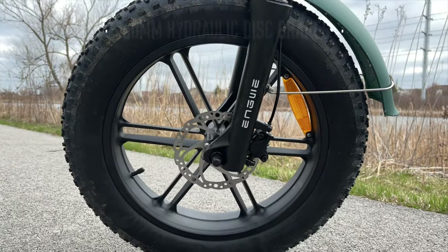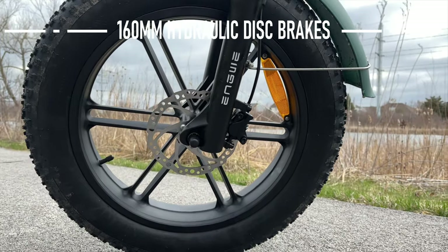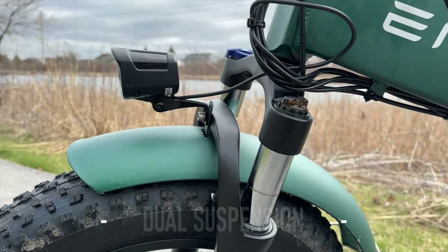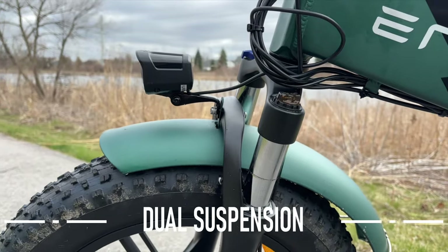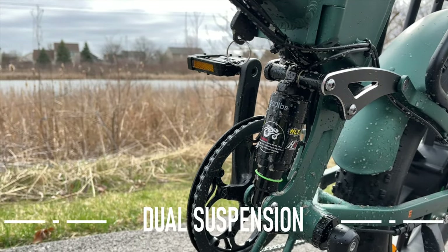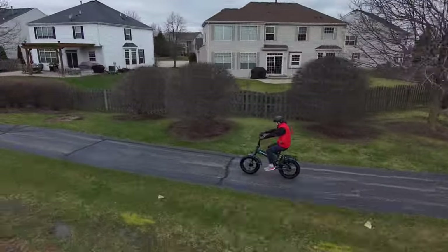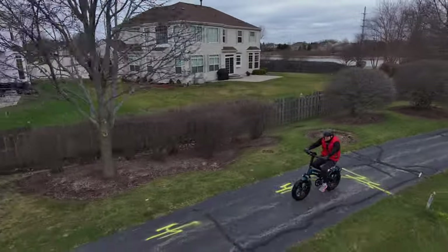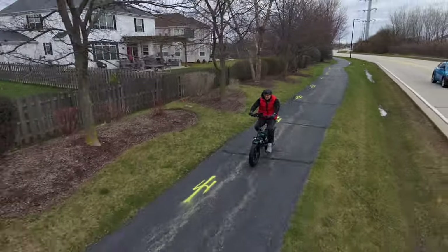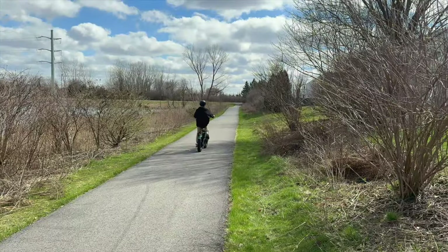Those brakes are nice — they are hydraulic disc brakes, 160 millimeter. I already mentioned the dual suspension; I'm a big fan of that. They recommend this bike for riders five-foot-four to six-foot-two. I'm about five-eleven and found the ride to be fairly comfortable. My son, who's about five-foot-four, rode it as well and also really enjoyed it.